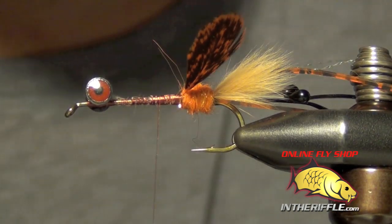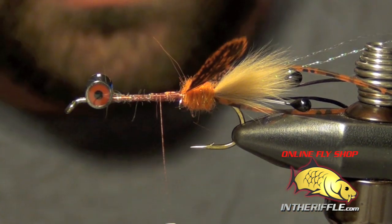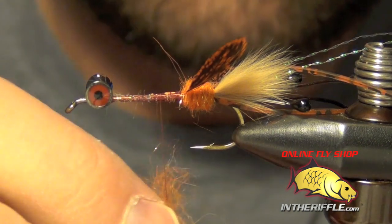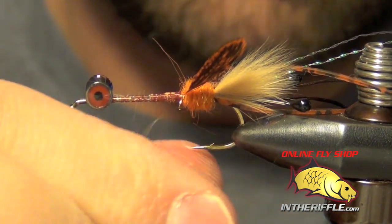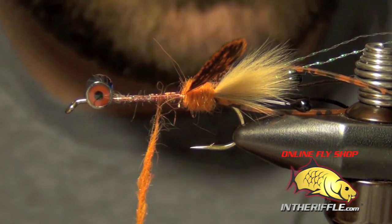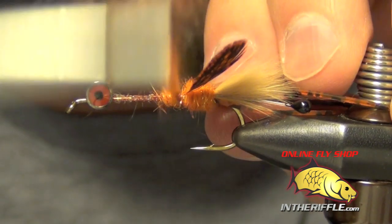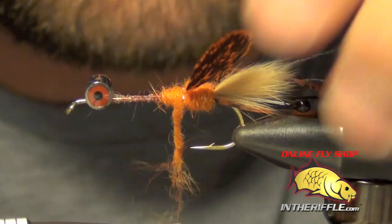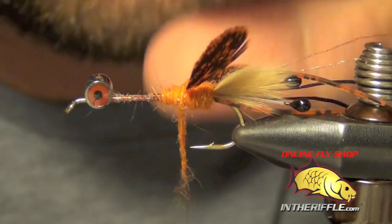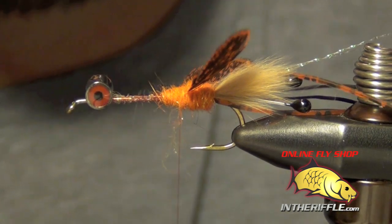Now the next thing we're going to do is take some more dubbing and try to make these claws cooperate a little bit more. We're going to wrap back up onto these feathers to get them to lay back a little bit more, and I'll also use my fingers to try to get them into place. So essentially we now have two claws.